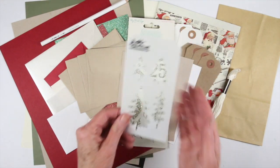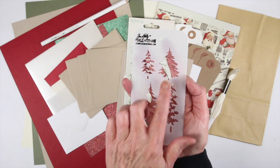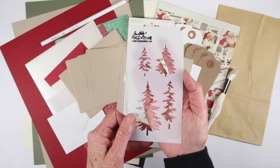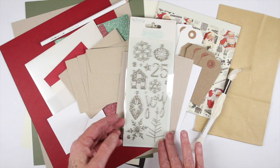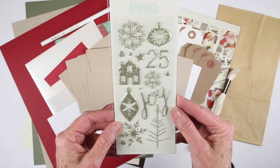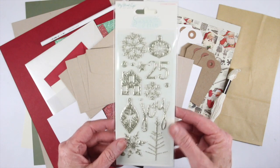We also have a two-part stencil from Tim Holtz. One area you ink and one area you add snow, so there's a large tree and a small tree — a two-part stencil that you can use to add dimension to your cards. Also included are Sugar Plum glitter foam stickers from My Mind's Eye, which are absolutely gorgeous for adding a bit of sparkle.